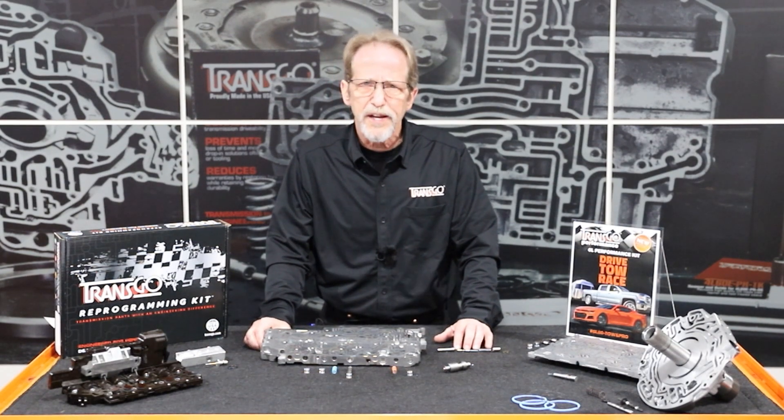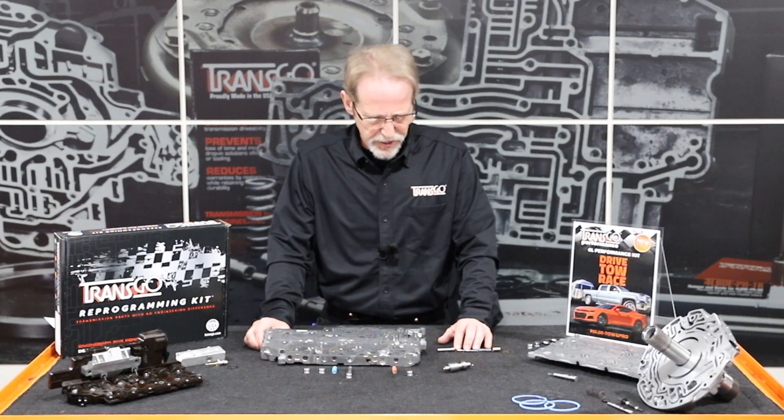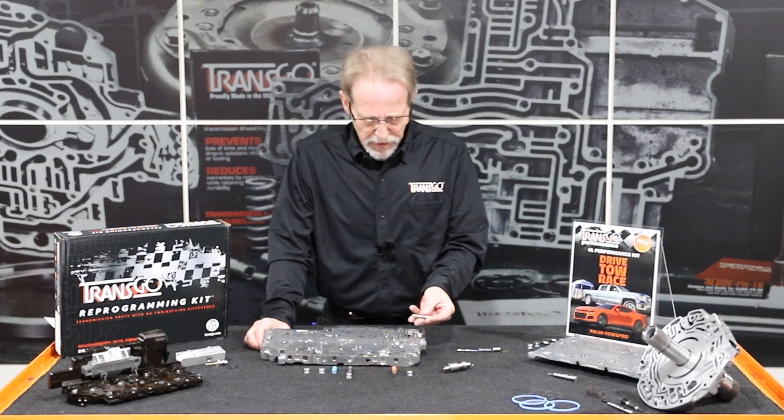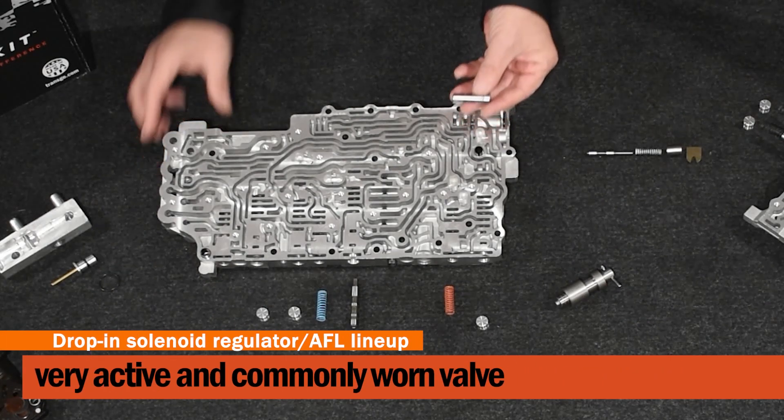Our kit includes a bypass-delete kit. What the bypass-delete kit is going to do is allow the transmission to run a little bit cooler, prevent overheating, and another cool feature is it's going to allow you to check the fluid level right off the bat without waiting for it to warm up to about 190 degrees or so. In the upper valve body casting, the first thing I want to talk about is the solenoid regulator valve, sometimes known as the AFL valve. This valve is very active in late-model transmissions and creates a lot of wear. We have a drop-in bushing that will seal off the worn areas and ride in the unworn areas of the bore.